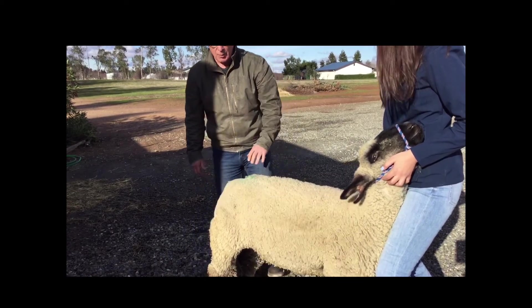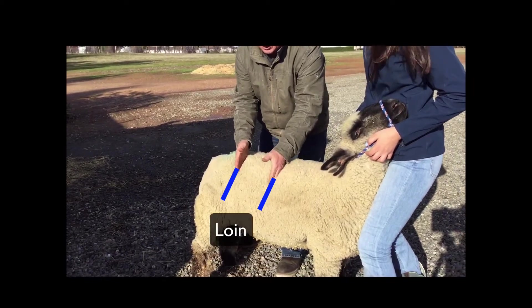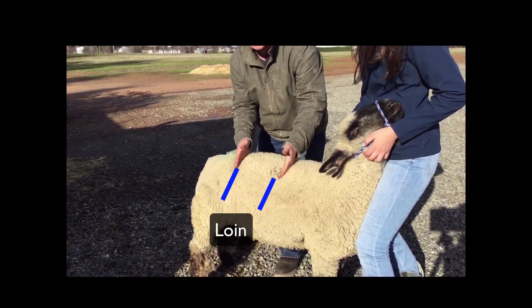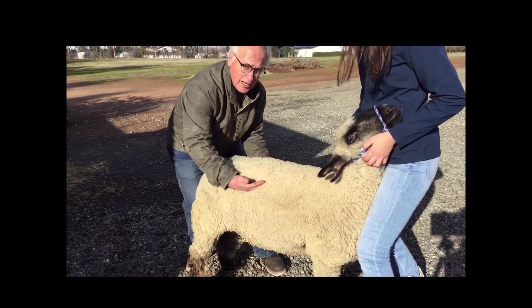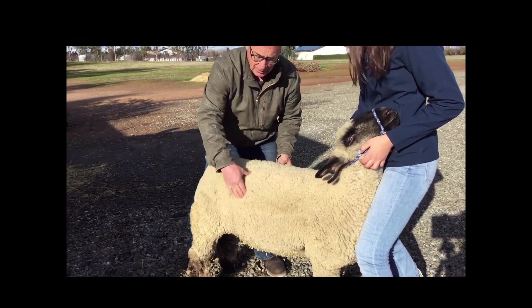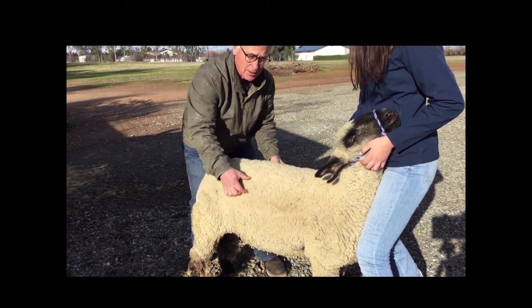And then when we get back to here, this part right here is called the loin. These are some of the most expensive cuts. You want to see the loin extremely wide and long, and of course very muscular right down here, because these are the best cuts of meat.